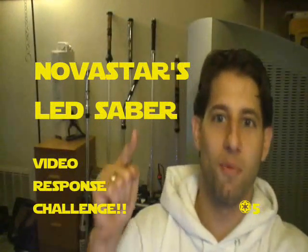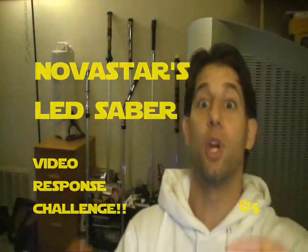Novastar here, and it's time for you guys to do some video responses to my videos. That's right — it's time for me to see your sabers. I want to see your Luxian style sabers and you're going to post them as responses. How it's going to work is we'll be focusing on certain LED Luxian style sabers for each video. All right, let's get started.